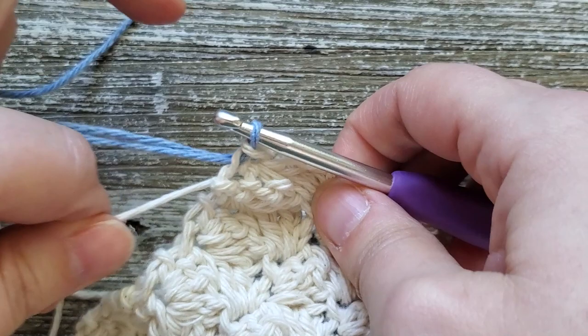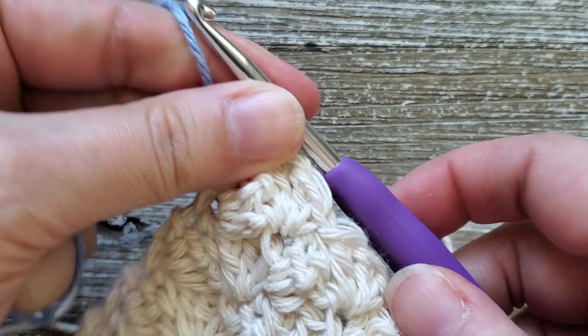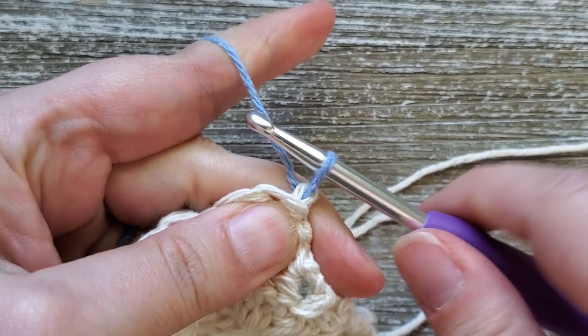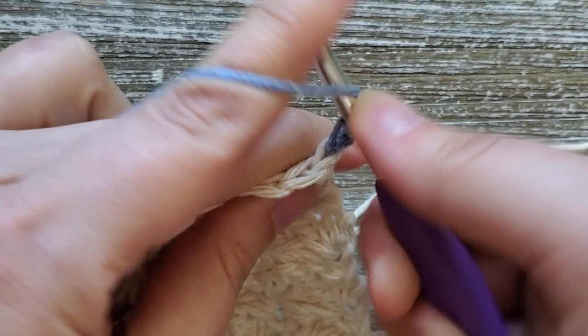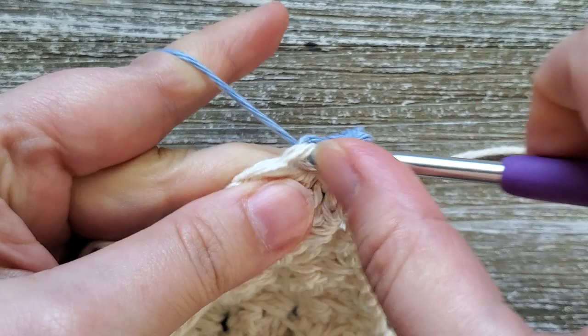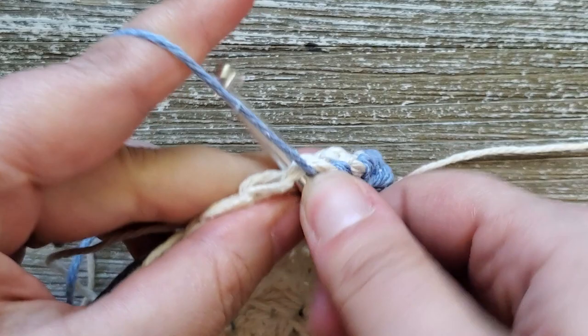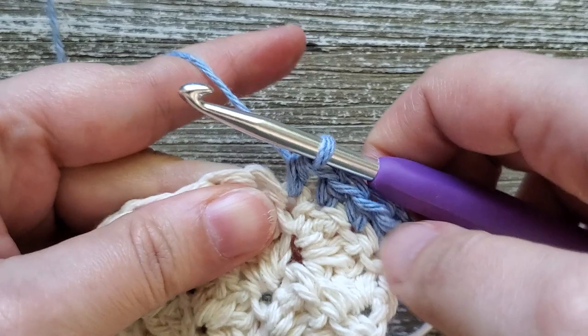Rows 43, 44, and 45 are the half double crochet rows for the second color stripe. Turn your work, chain one, and starting in the first stitch do a half double crochet in each stitch all the way across the row. You should have a total of 52 stitches in a row. After you finish this row, repeat the same for two more rows — so rows 43, 44, and 45 are just half double crochet. At the end of row 45, don't finish off your last stitch because we'll be changing back to our first color.